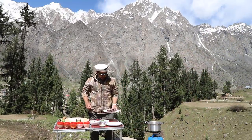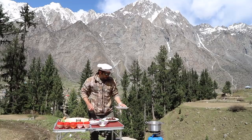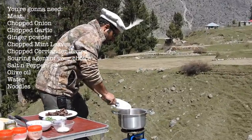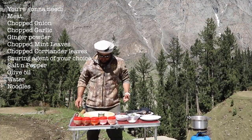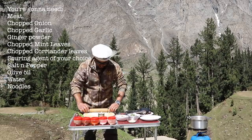Our meat is nicely browned up. I've just taken it out of the pan, and into that pan we're going to add our onions and brown them up. While the onions are browning, I'm going to show you how to make these homemade noodles which are going to go in.